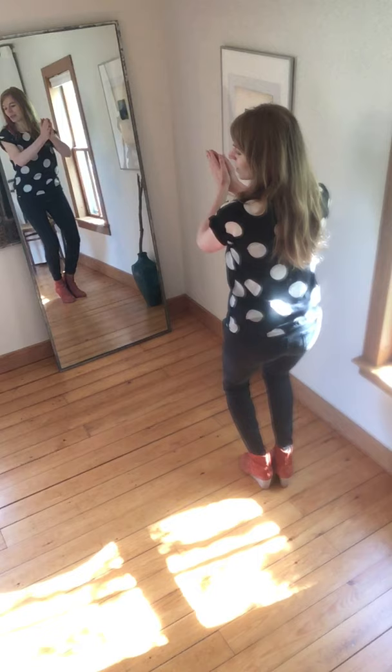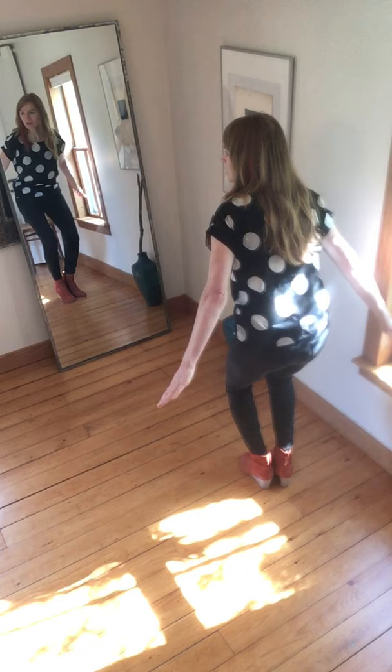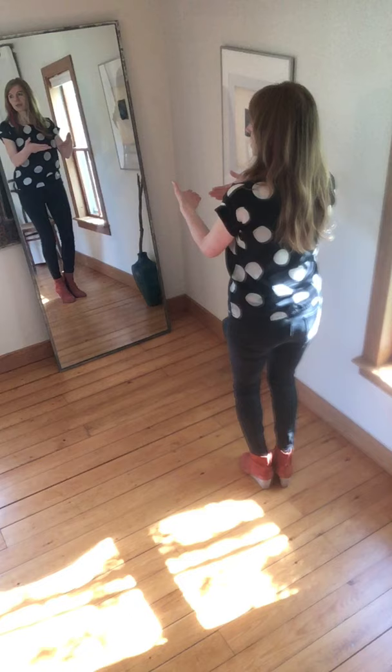Five is a clap in front again. Six, you hold. Seven, you brush the back of your hands against the front of your legs. And then eight, you brush the palms of your hands against the back of your legs. Good, so that's the first eight.